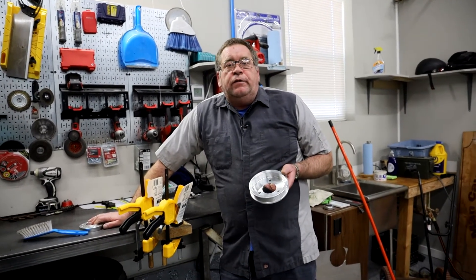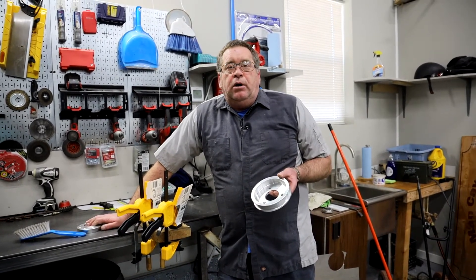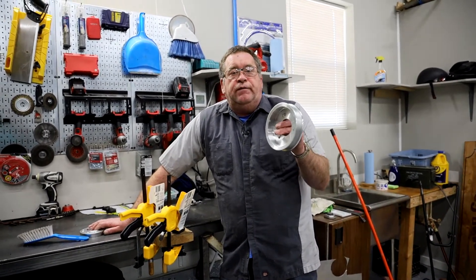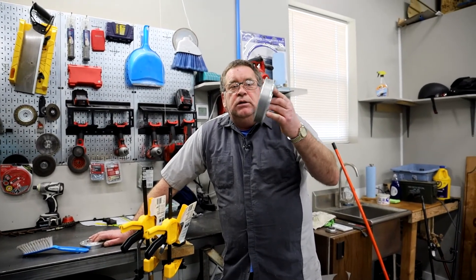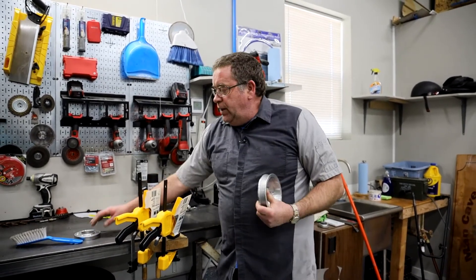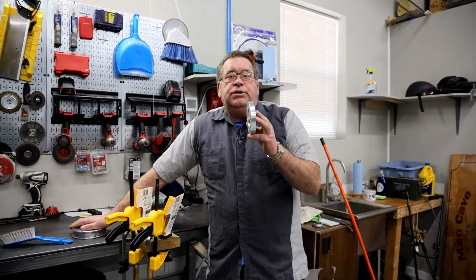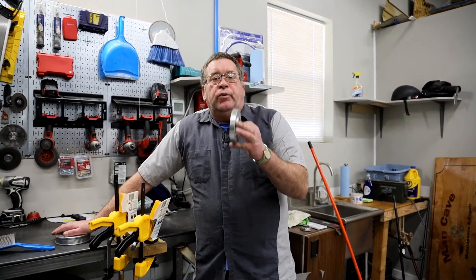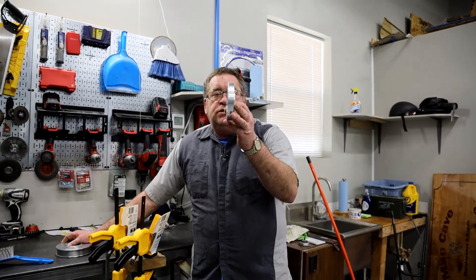The harmonic balancer from Innovators West uses a six-bolt big block Chevrolet system in order to bolt a pulley to the front of the harmonic balancer. I purchased this three-bolt pulley and after measuring determined that I needed almost exactly a half inch from the front of the harmonic balancer to the rear of the drive belt system. So I purchased this half-inch spacer.